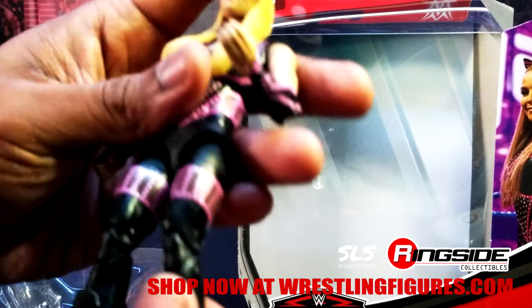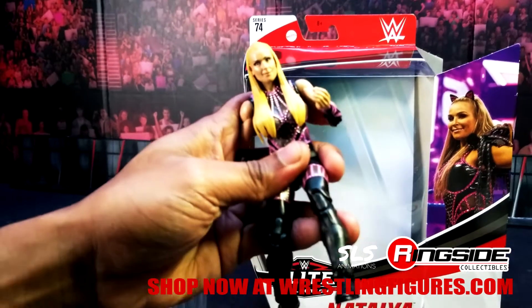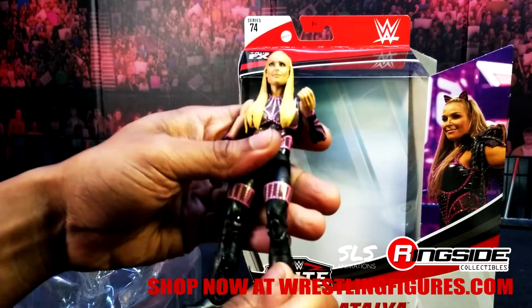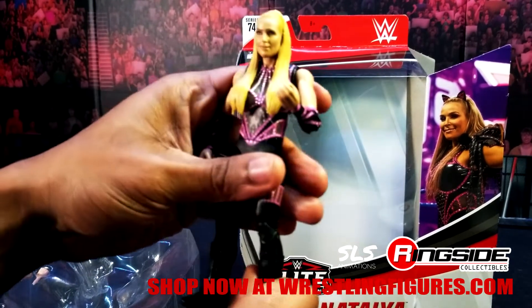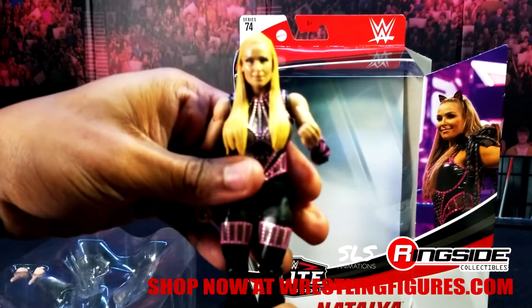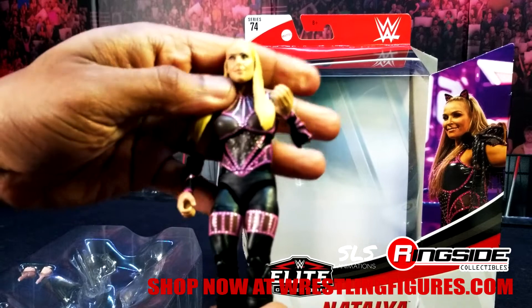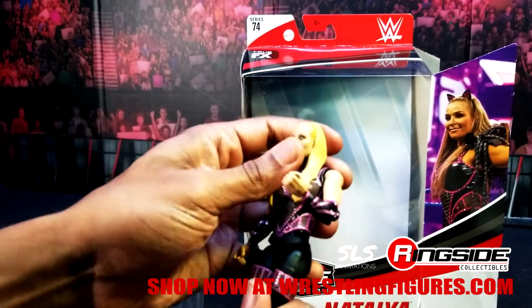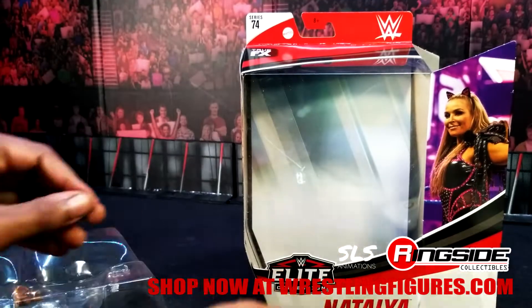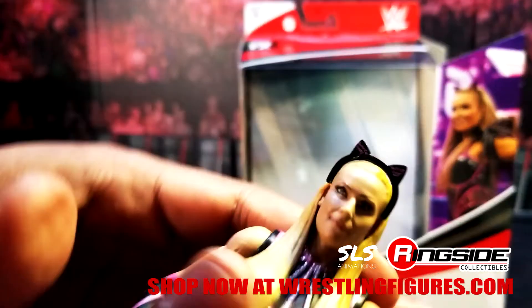Absolutely amazing figure. I can't wait to pose her and see if I can get that sharpshooter going. I'm going to see if I can get a sharpshooter going with Becky Two Belts because she has the double-jointed knees as well. I'll see you guys on my Instagram page, SLS Animations, with those photoshoots. I kind of wish she had exchangeable faces in here. I mentioned exchangeable hands, but if I don't put these kitty ears on, I'm not doing the figure justice, am I?